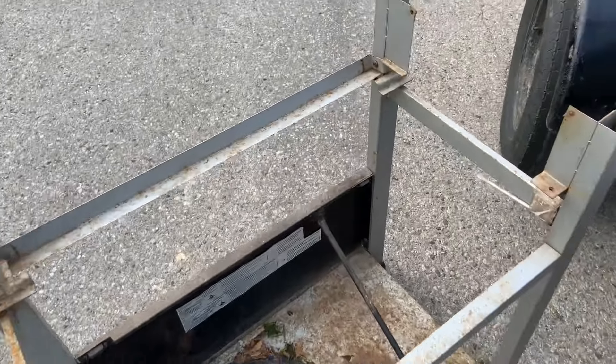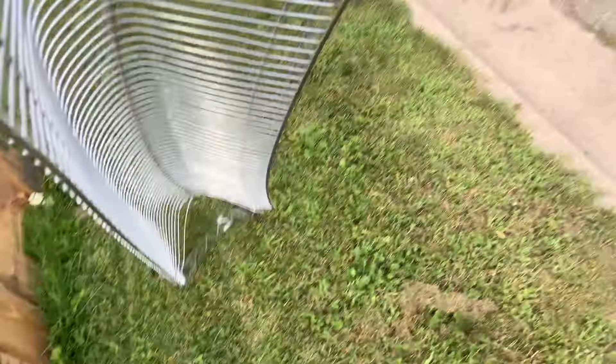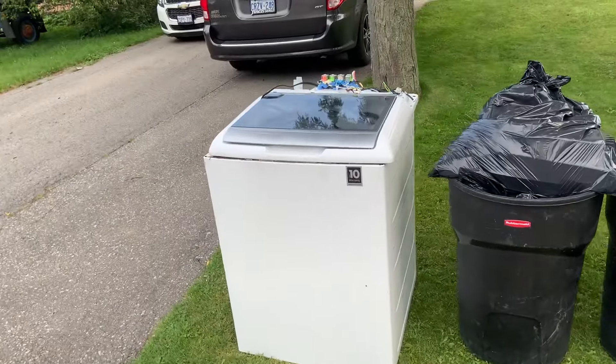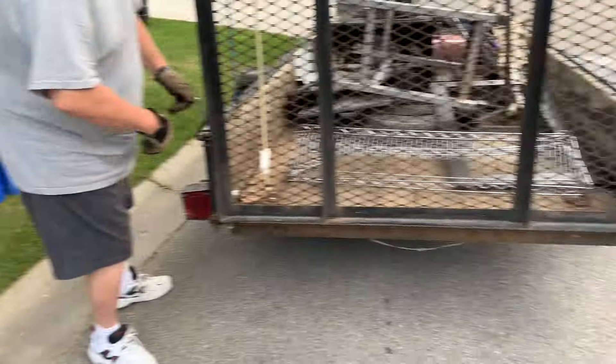All right, I'm going to toss this in — just like that we found ourselves a little racky piece that's nice and heavy. Look at that — we have gone a long time without finding a major appliance, so we're going to get this thing loaded in.